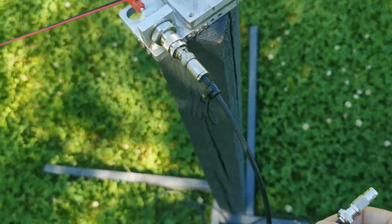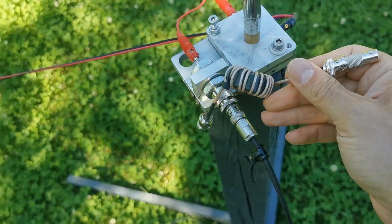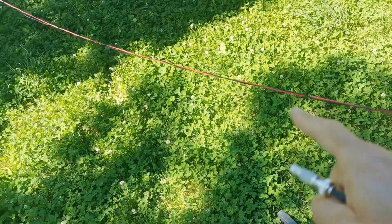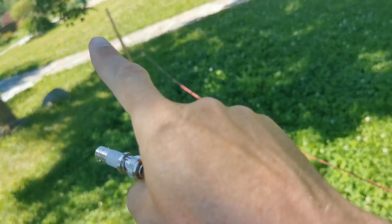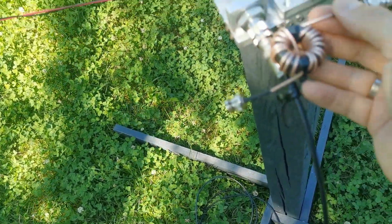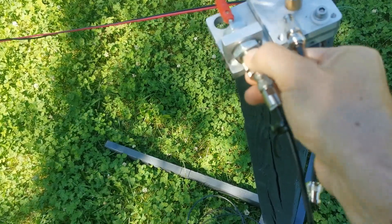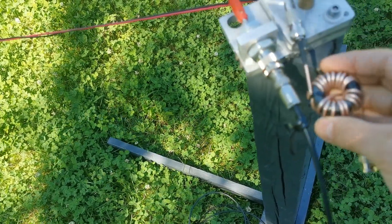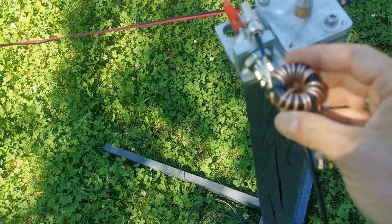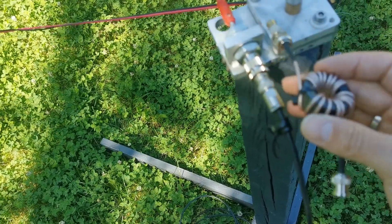Hello guys, another test. I'm testing a choke at the antenna feed point versus no choke, also directly connected. Like always, I'm switching between both setups several times. This is for the elevated vertical antenna — after every transmission I put the choke in between, and next time remove it, and so on.